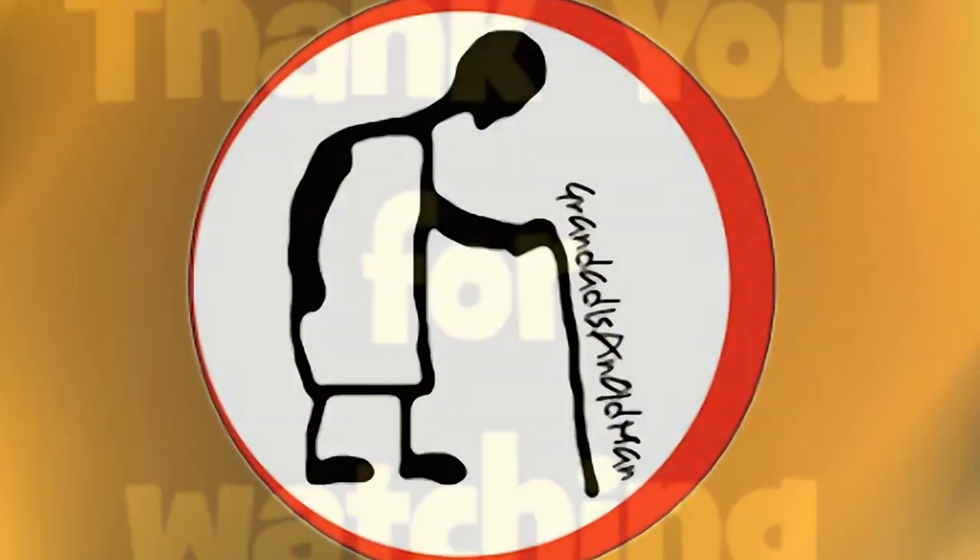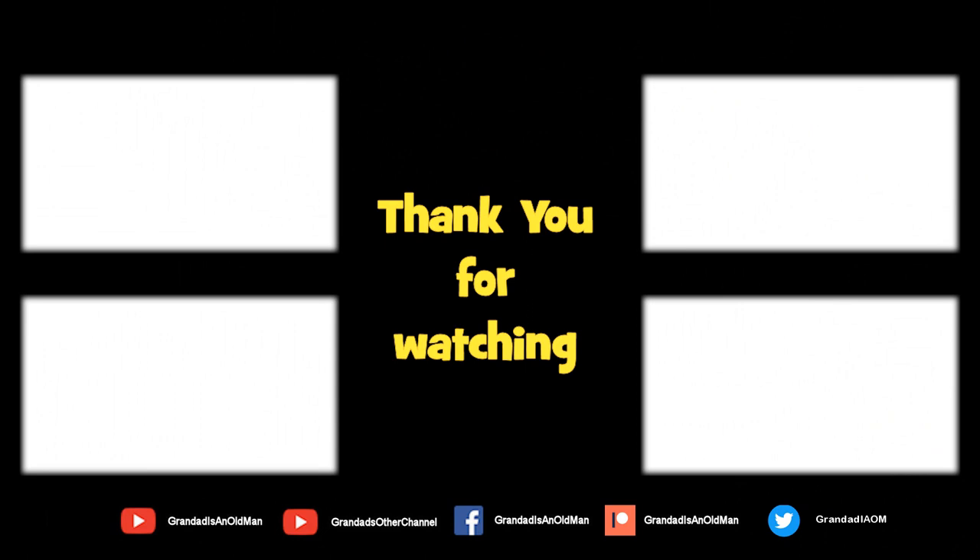There are plenty of videos on my main channel with more added daily, so don't forget to subscribe and enable notifications to keep up to date with new releases. You can help keep the channel running by donating a dollar on Patreon to buy me a coffee. You can always find more information in the video description. Thanks again for watching.